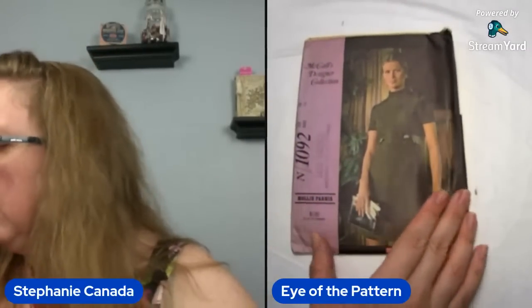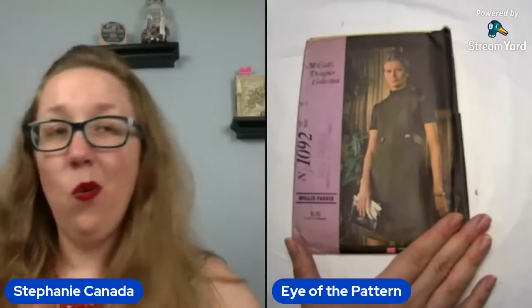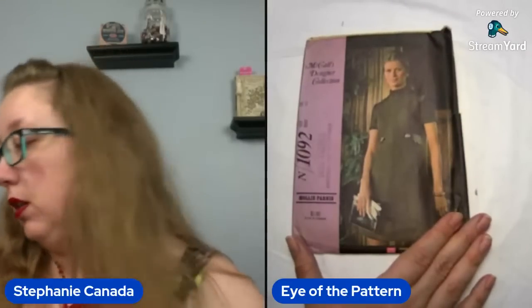Oh cute — the Molly Parnas one! I think I have another one of these sitting around somewhere. It's got a little tab accent, button accent, high collar, and this is a bust 38 for McCall's N1092. Just a nice fun shift dress. I like that it's a bust 38. This one is 1970.